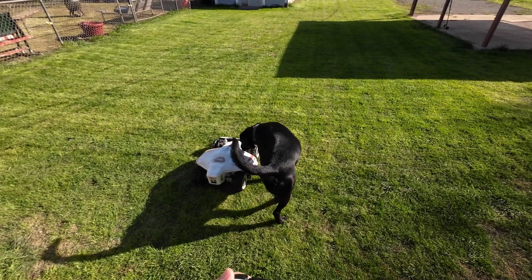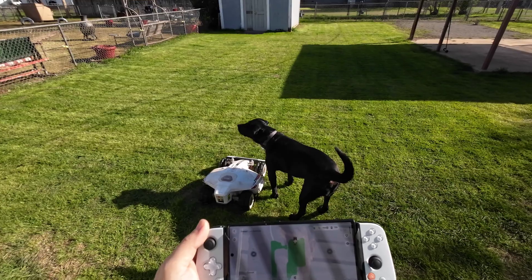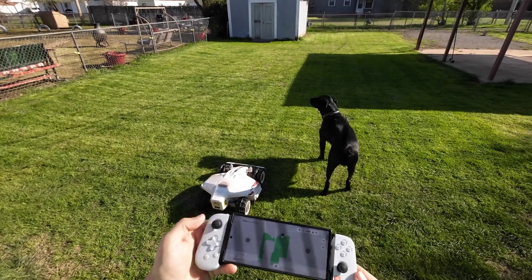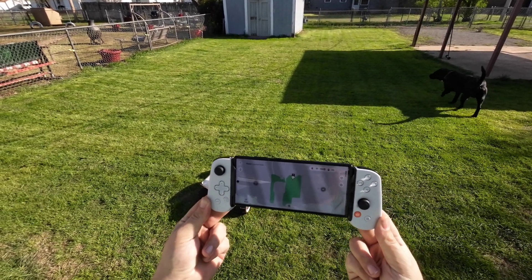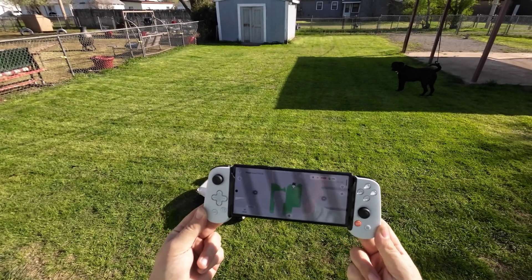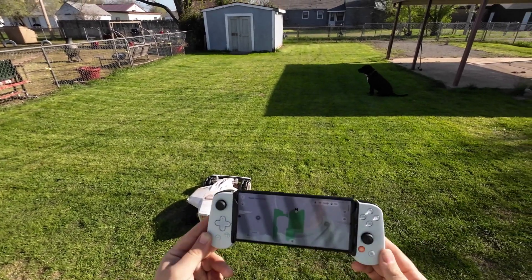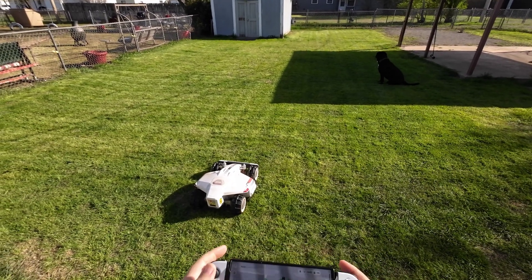Hey guys, Crazy Postman coming to you from my backyard. Before we get too far into this, I want to let everybody know this is clickbait — it does not currently work this way. I just recently bought this controller to play PlayStation games on my phone, and I thought maybe we could use the Luba app and drive Luba around with it.